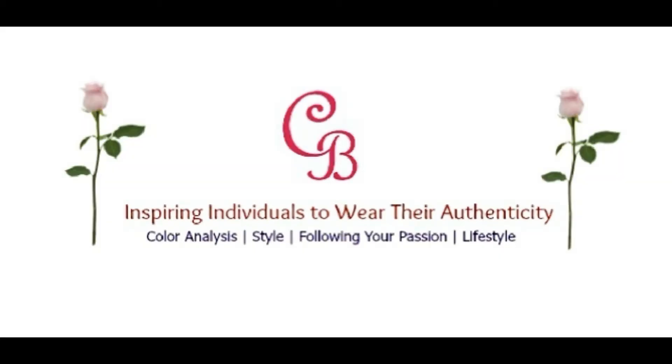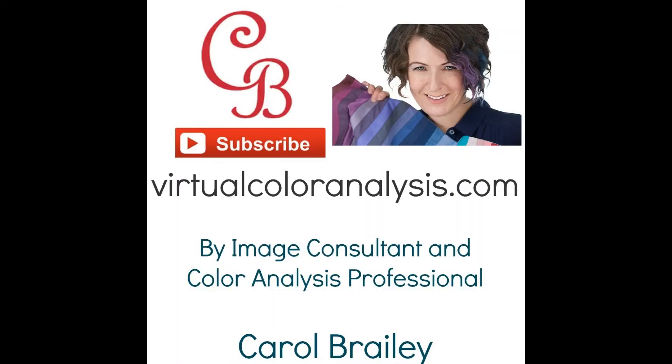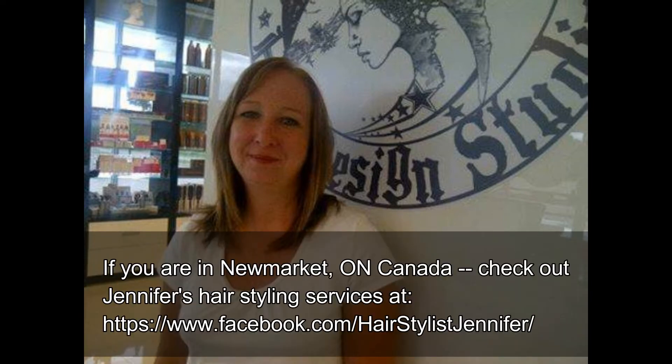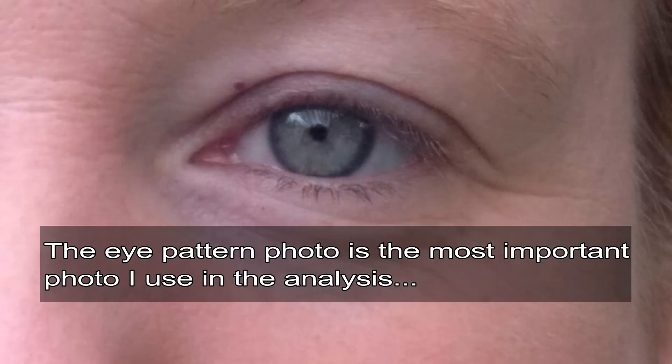In this episode, I'm going to walk you through how I do a virtual color analysis on virtualcoloranalysis.com. I'm going to feature a light summer analysis. My sister Jennifer has kindly volunteered her photos for this video — thank you Jennifer. I really don't like approaching clients to use their photos, so I really appreciate Jennifer volunteering. The first picture I pull up is the picture of Jennifer's eye pattern.